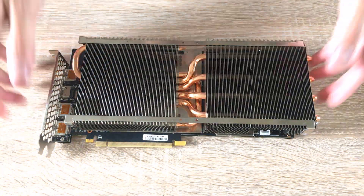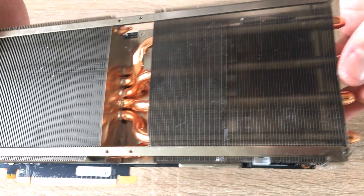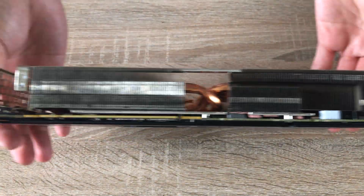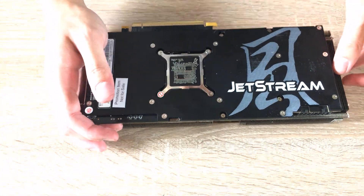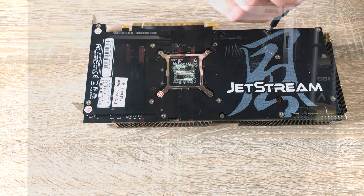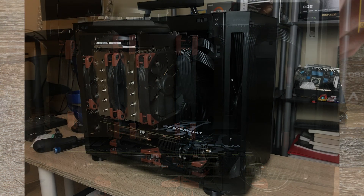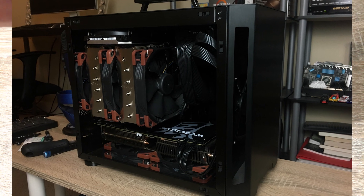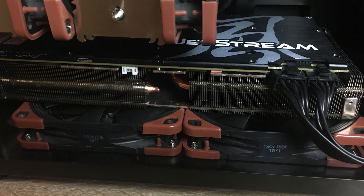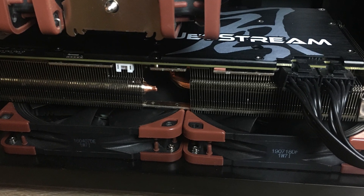Unlike some manufacturers that put connectors right underneath the cooler — which is annoying when you just want to swap fans — with this card you can take off the whole fan shroud and fan assembly and disconnect the fan connectors without removing the heatsink. This is useful if you want to put it in a Mini-ITX case and use case fans instead of the stock ones, like in an NCase M1 or, in my case, a Lian Li TU-150, which I'm using for my personal and testing build.